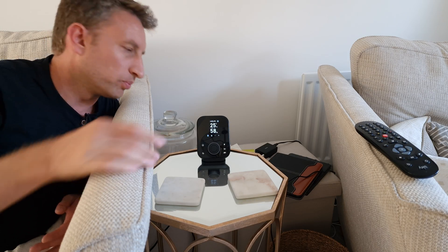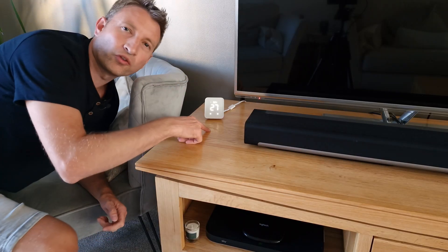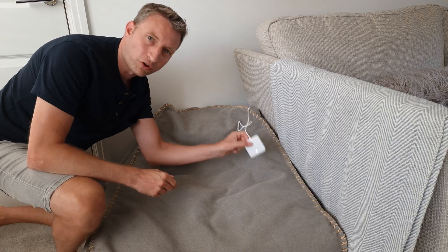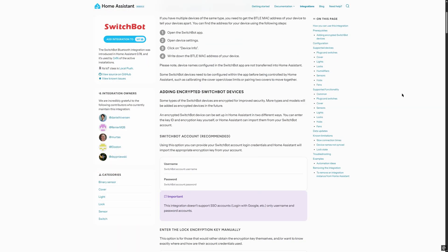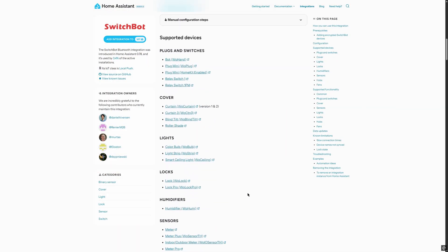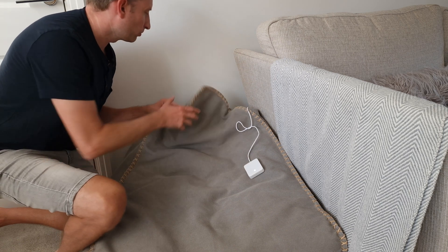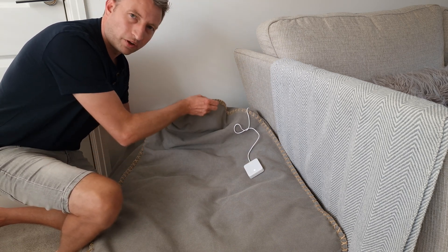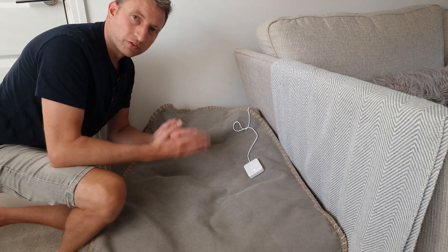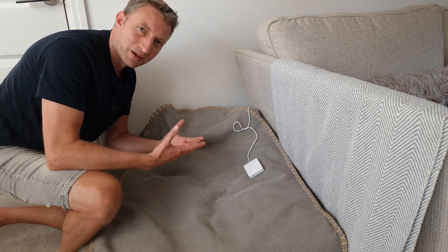If you don't want to get a SwitchBot Hub like the Hub 3, Hub 2, or Hub Mini, you can use the SwitchBot Bluetooth integration directly with Home Assistant — which is great, but it's not simple to set up. You need things like ESP devices so they can communicate with Home Assistant, so they're not for everyone. SwitchBot Hubs still have their place.